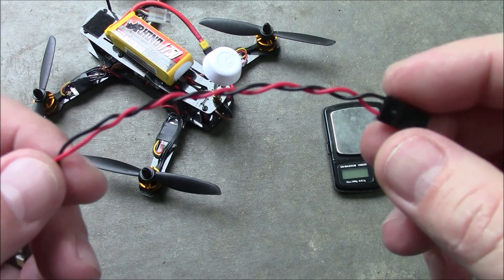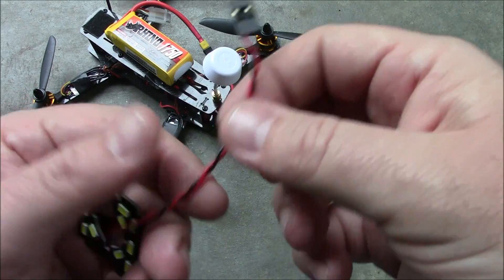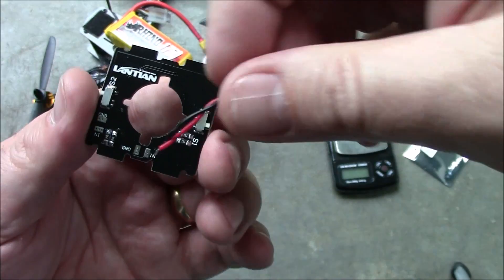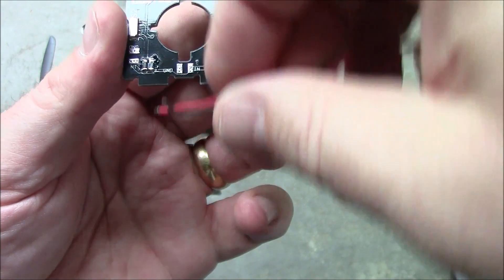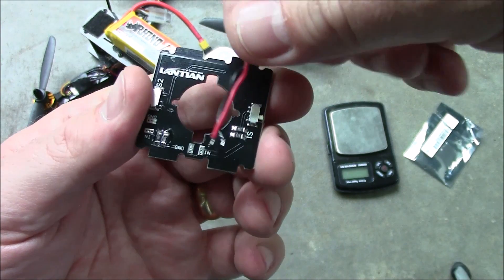To connect the LEDs, the only thing you need is some small wire. In this case I have some red and black wire that came from some kind of power servo. I took these and I soldered them onto these two lower pads here. I soldered them this way because you don't want to put them this way — they're going to be bent 90 degrees immediately when you put it into your frame.